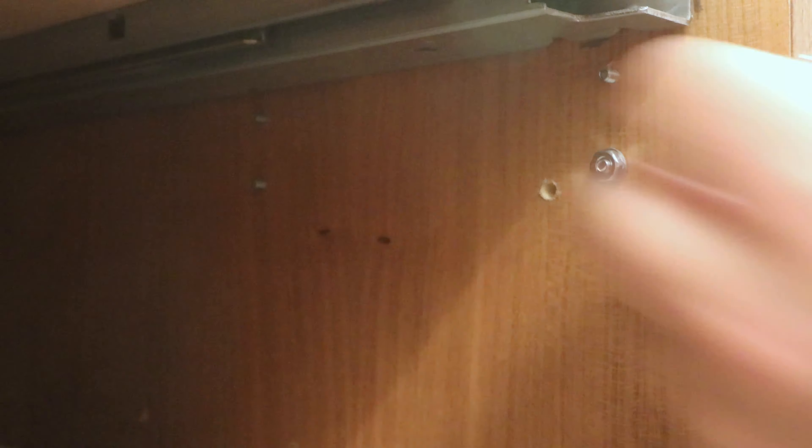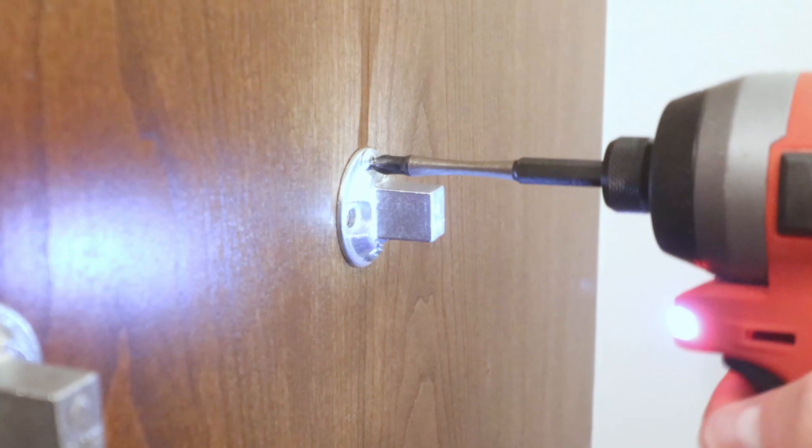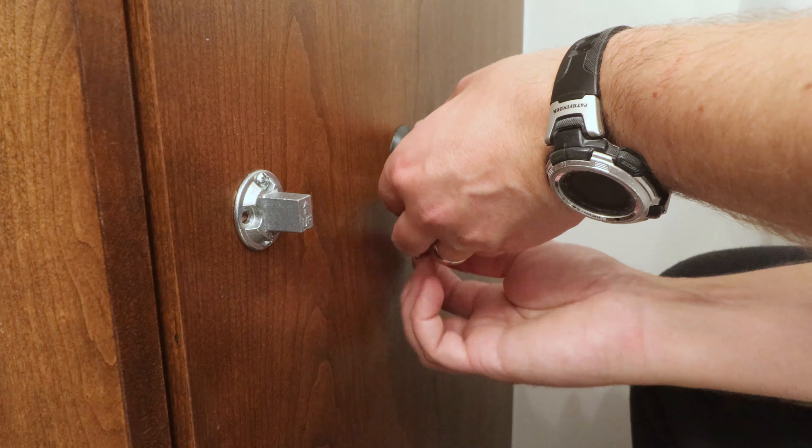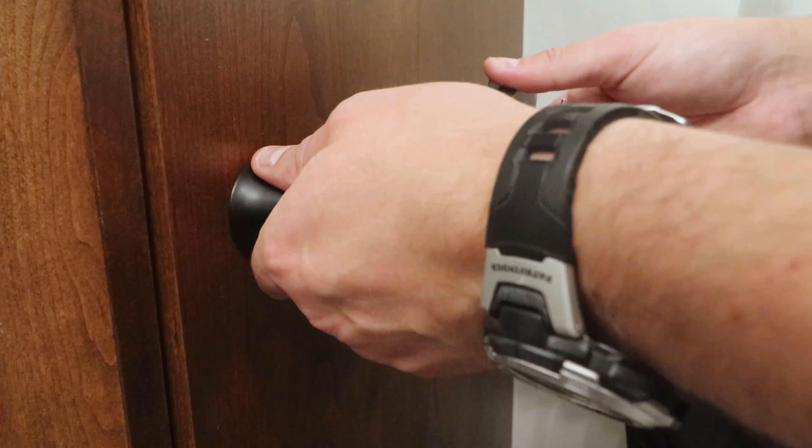With the screws inserted, all that's left to do is add a washer and a nut and tighten everything down. Now that the mounting flanges are secure, I add the holder, tightening the set screws once it's on.